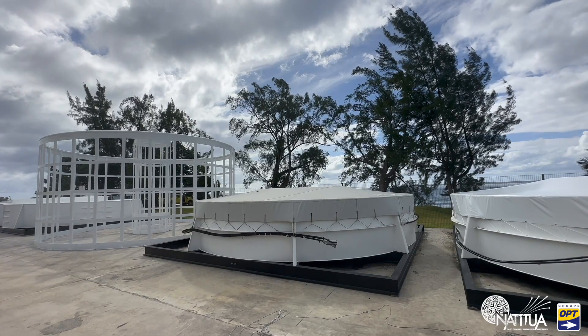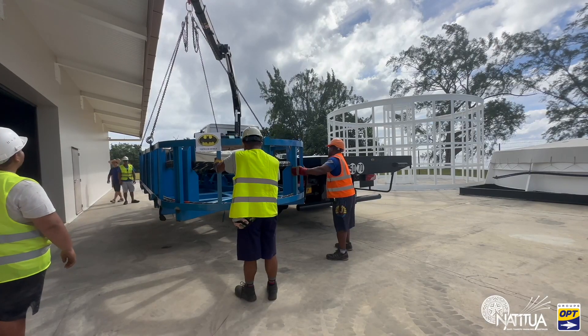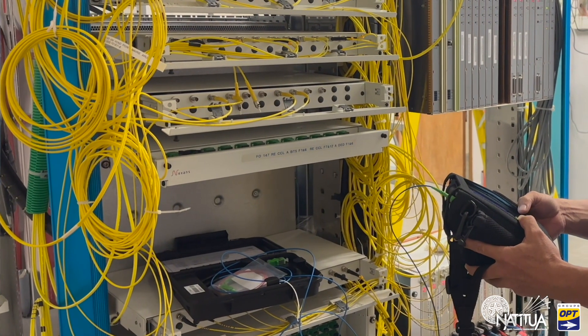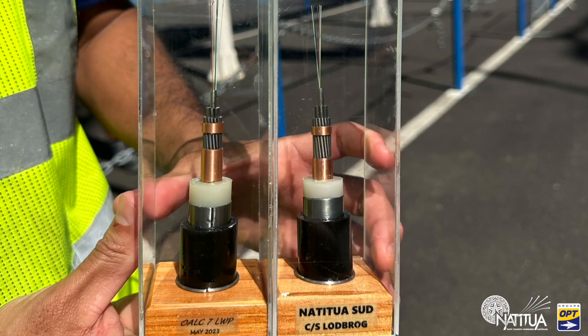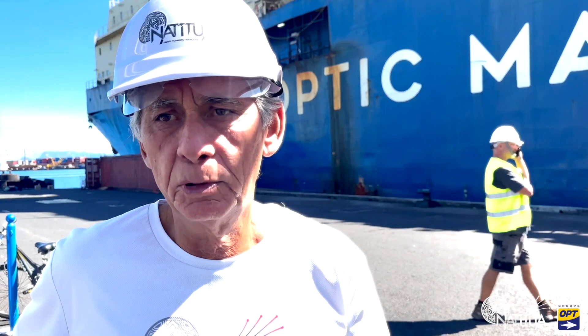This will be the first step. During this time, they have already started the tests of commissioning, which are the tests of equipment with the cables inside the stations. There are about a month and a half, and we will pronounce the receipt of the cables at the end of the test.